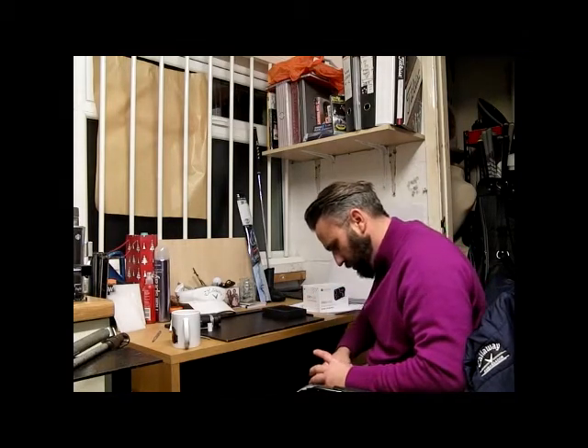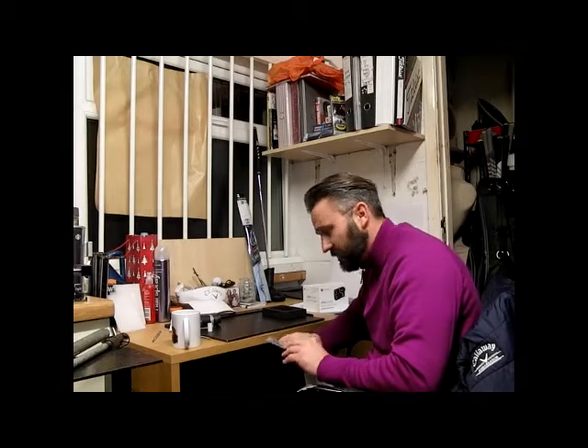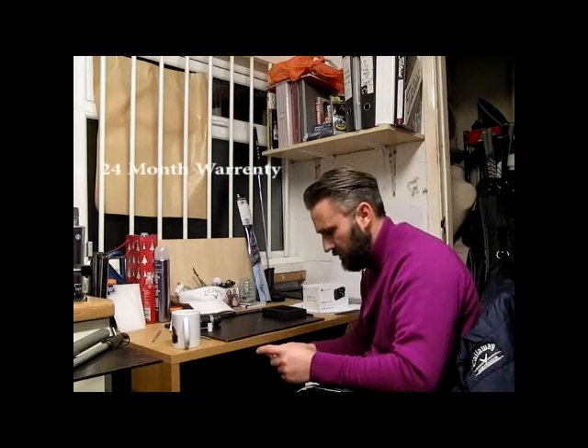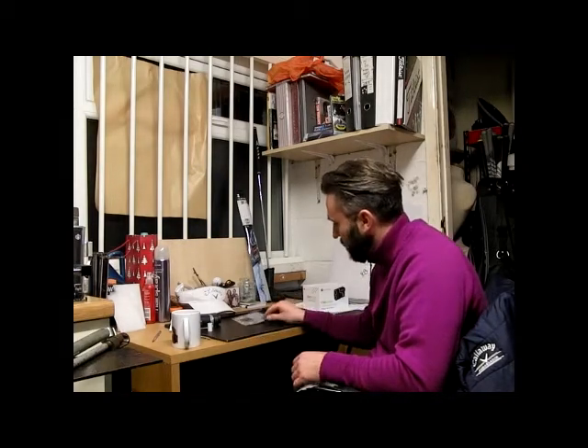So what else do you get in the box? You get your warranty. One of the things to mention with reference to the warranty — it's not a 12-month warranty like other products, it's 24 months. I think that shows they've got faith in the durability of this product.